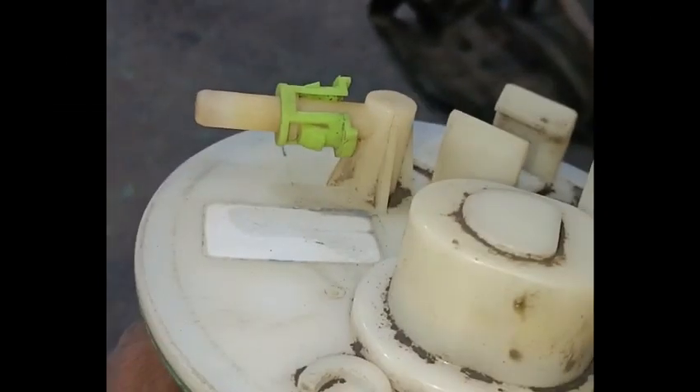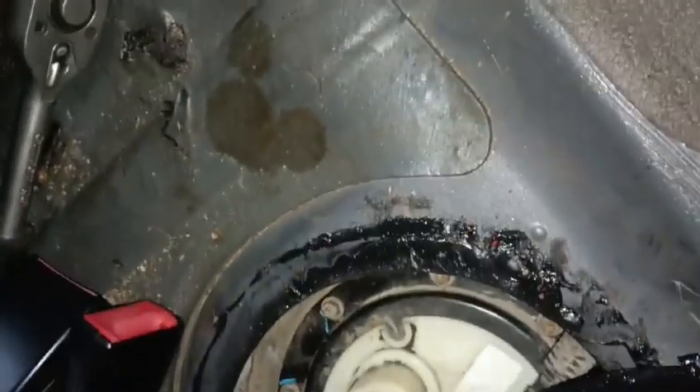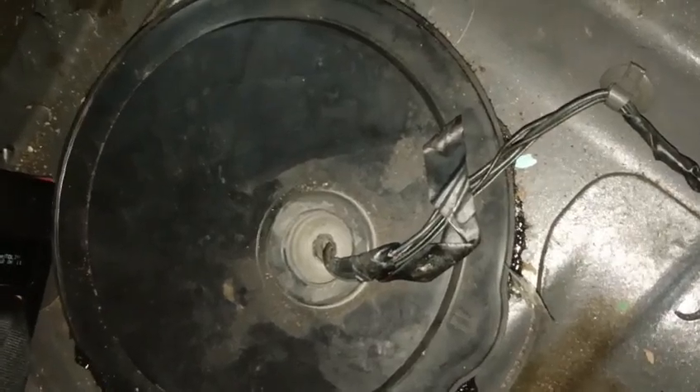Let's start the assembly. Let's fix the tank. The bolt is tight. The bolt is fixed.